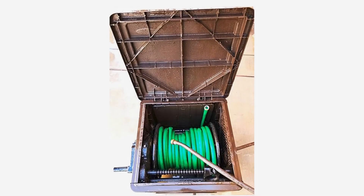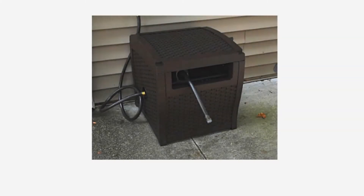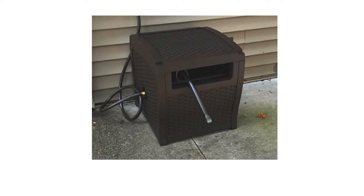This hose reel is a popular method to hide your yard pipe while keeping it safeguarded from twists and bends. With a sturdy material construction in a traditional wicker rattan look, the wicker pipe reel supplies durable usage in a timeless appearance.